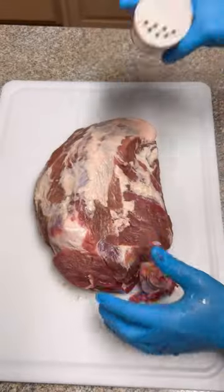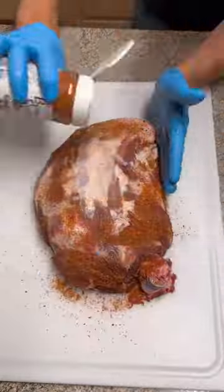What is up guys? Today we are smoking an entire wild hog shoulder. Let's get after it.